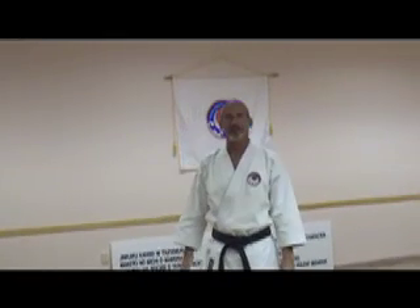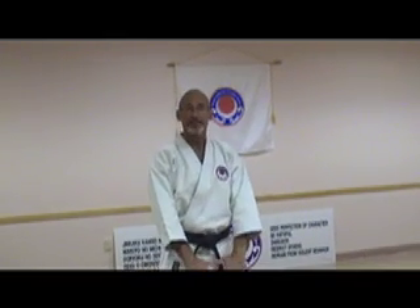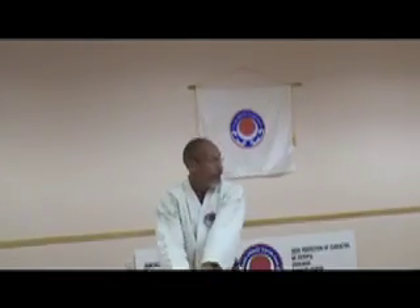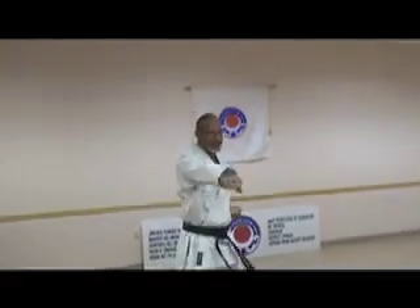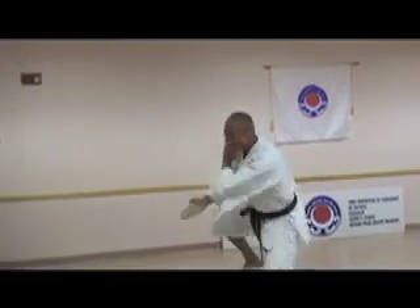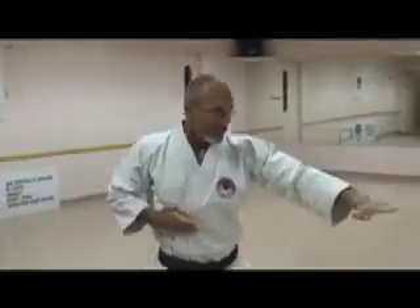Today we're going to continue with Konkudai, the applications for that kata. So far we've gone through from the beginning this motion, followed up with this motion, then followed up with this technique. Today we're going to do this technique, coming forward, and finish.